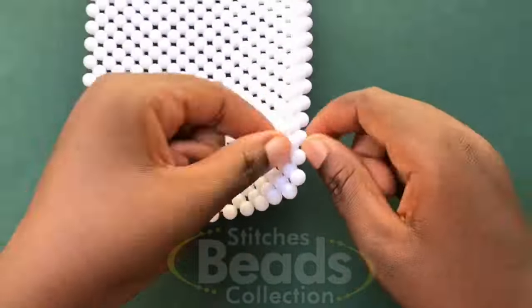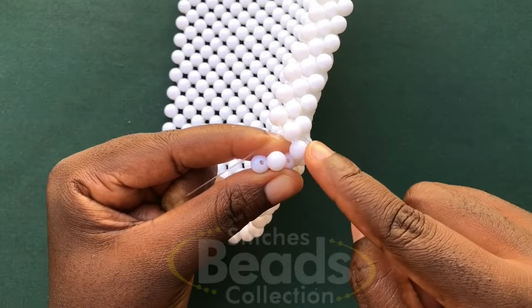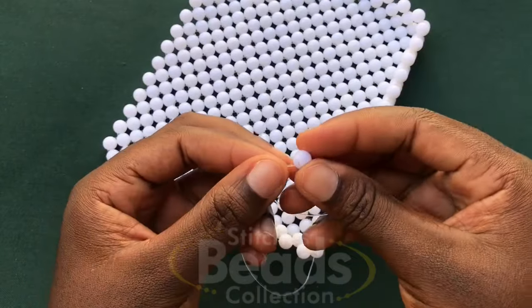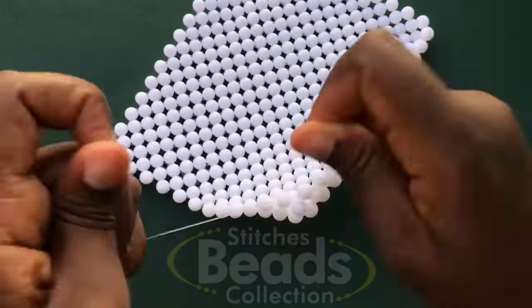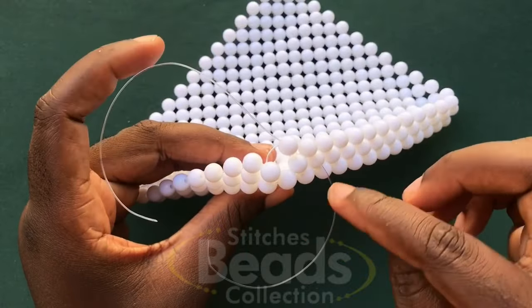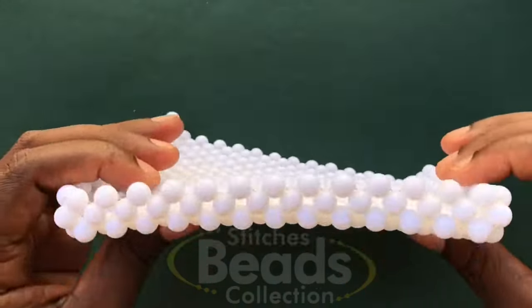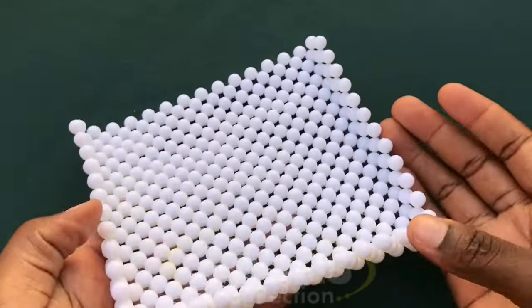When you get to the 13th bead, with the right fish line go through the last two beads. Fix one bead and cross with both sides of the fish line, pull it out. Then pass the excess fish line to secure this part of the work. This is what you should get after you are done — this is what we have for the base and the sides of the bag.